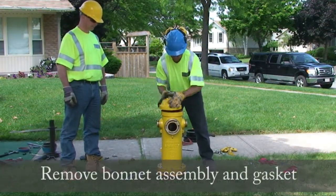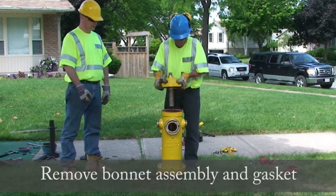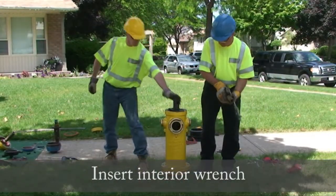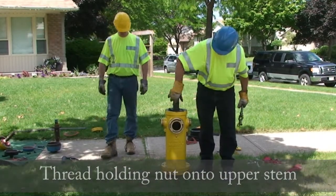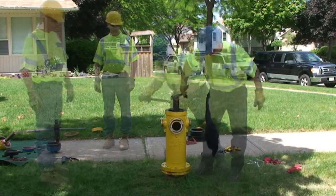Remove the bonnet assembly and gasket. Insert the interior wrench. Thread the holding nut onto the upper stem. Draw the hydrant to the closed position to prevent damage to the drip lever.